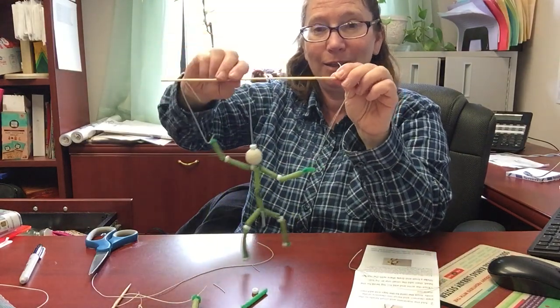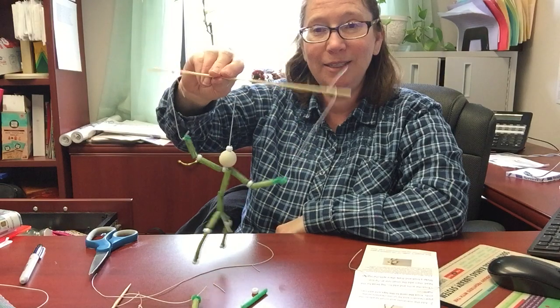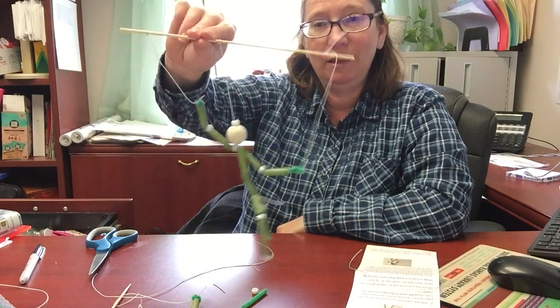And you've got your guy that you can make him dance and do the boogie woogie — look at him go! Alright guys, thanks for joining me, we'll see you again next time.